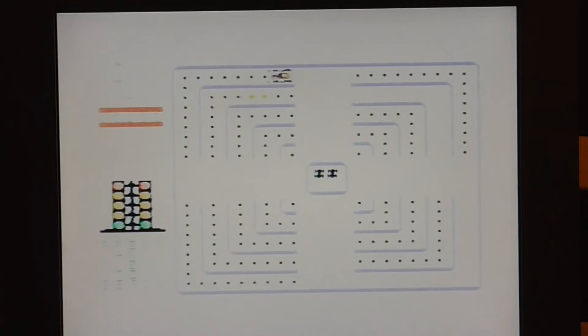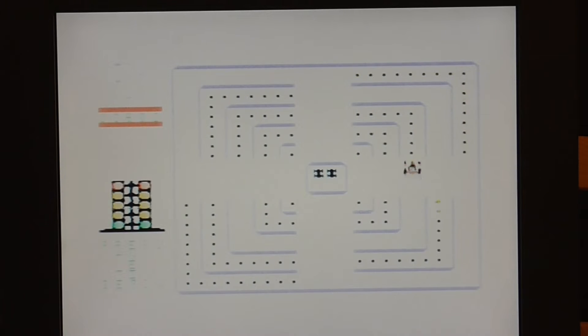This is Car Wars. Unfortunately the filtering I'm using here makes some of the text a bit hard to read, but it does say press a key to begin. Unfortunately when I do that it just hangs, so I think this particular cartridge is actually faulty and I'm not going to be able to show you this one.